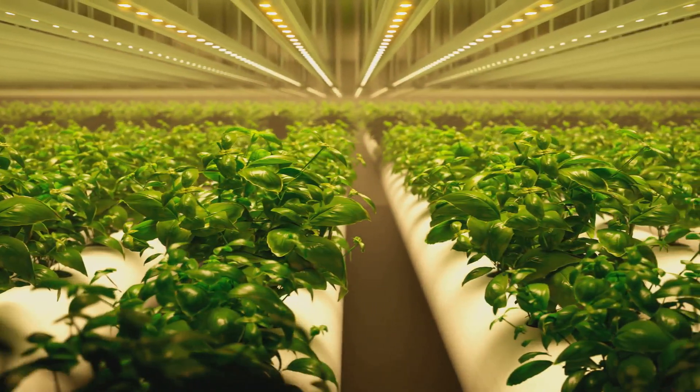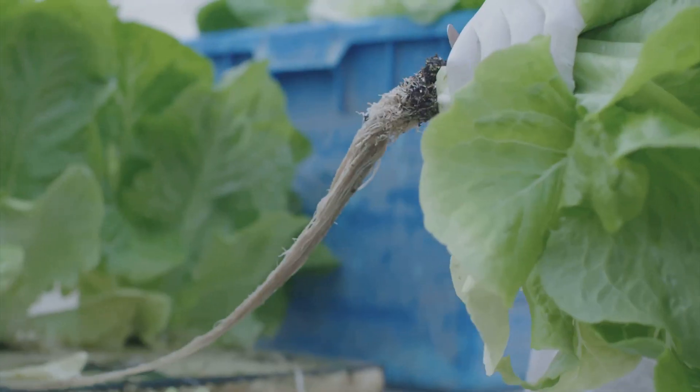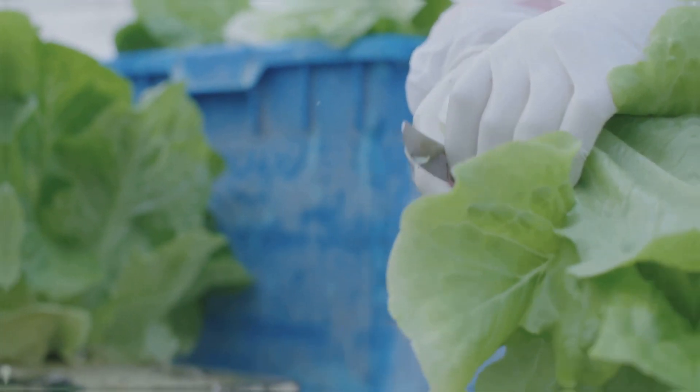Aquaponics is not just about sustainability and water efficiency — it's also about the sheer joy of harvesting both fresh produce and fish from your own system. Let's dive deeper into this fascinating world.